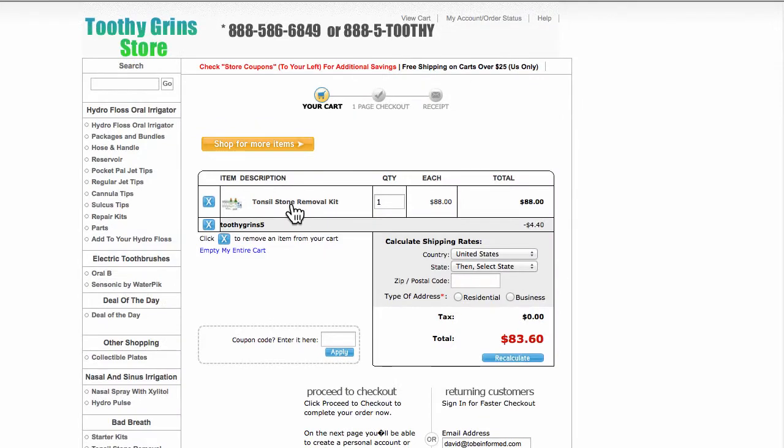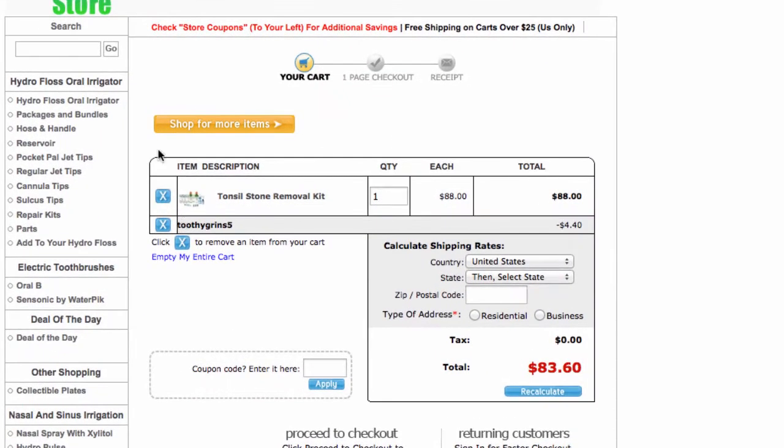This is Dave with Toothy Grins Store. That's how to use coupon code ToothyGrins5 with the Deluxe Tonsil Stone Kit. It also works with any other product on the store.